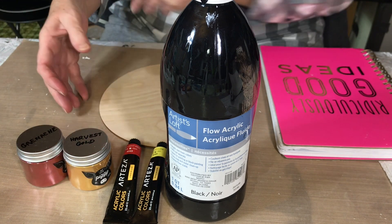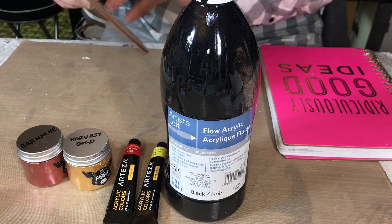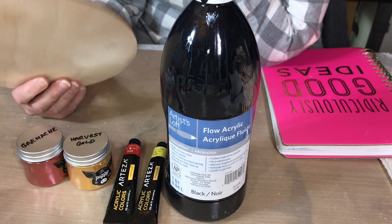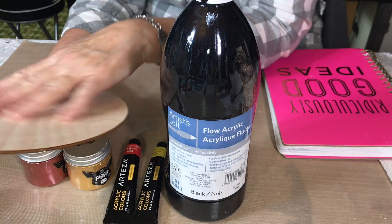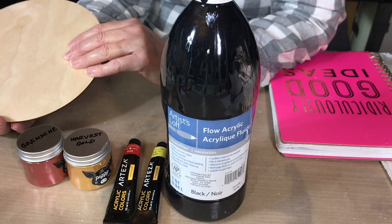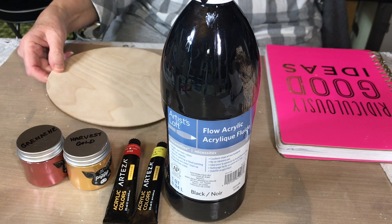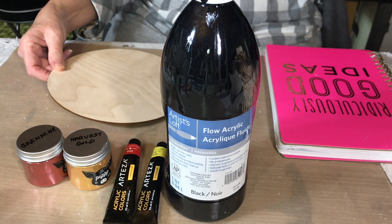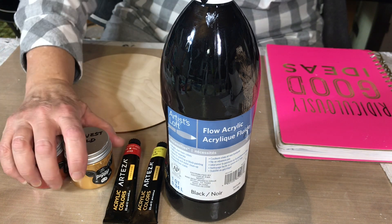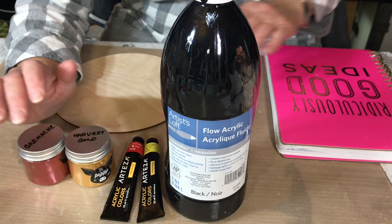And Harvest Gold. I'm going to be dipping on this little board here. I'm not even sure what they call it — it's just a thin wood board that I got a bunch of. I'm not going to be using any white; just a black base and these colors. Okay, let's get going.